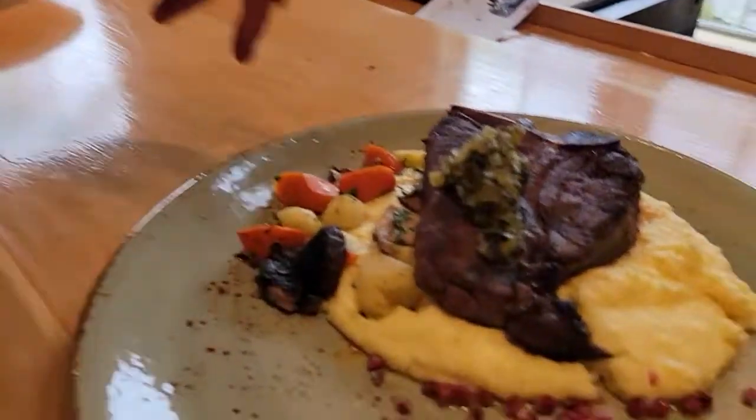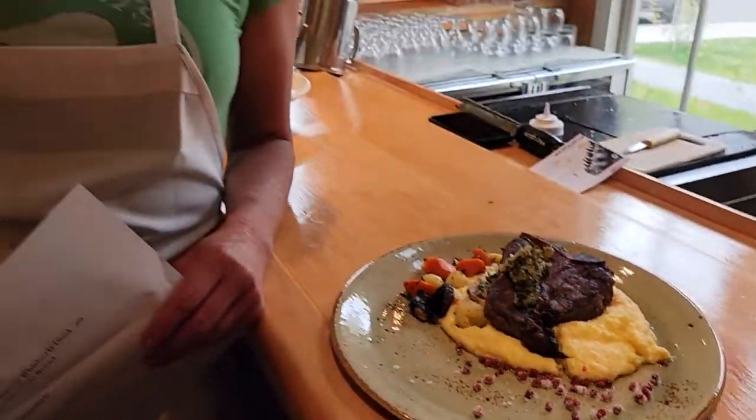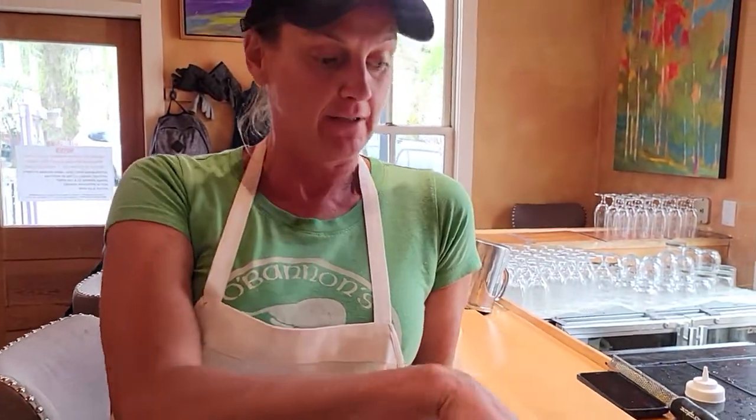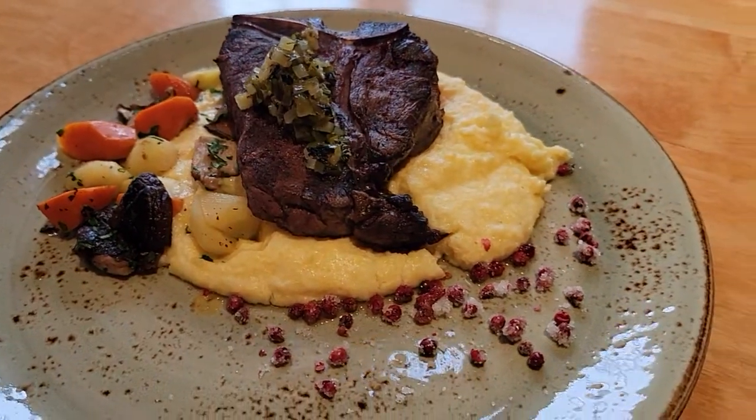This dish seems to recur because we love it so much — it is a Rocky Mountain elk T-bone that we're serving with mushrooms, carrots, polenta, a charred relish, as well as pink peppercorns.